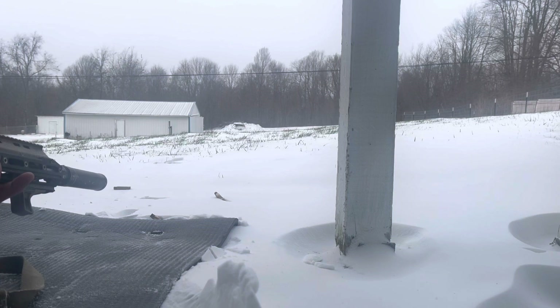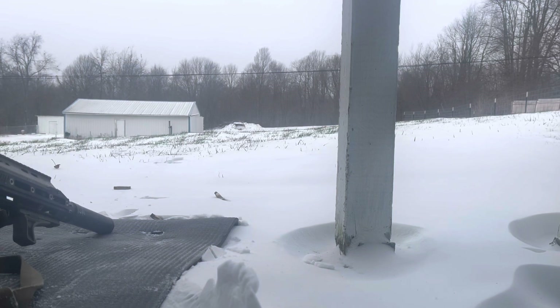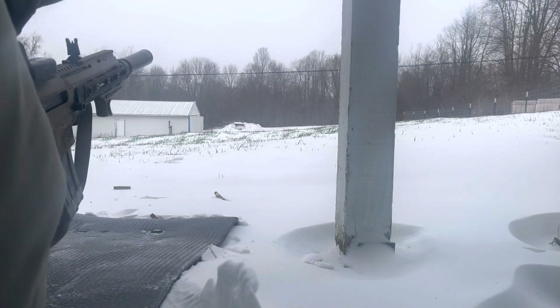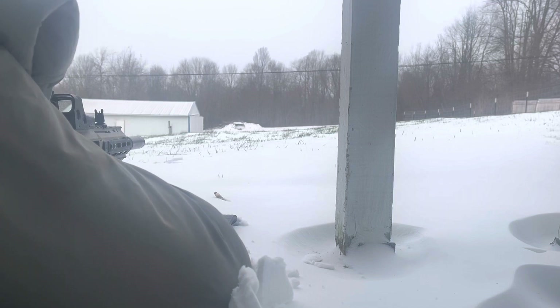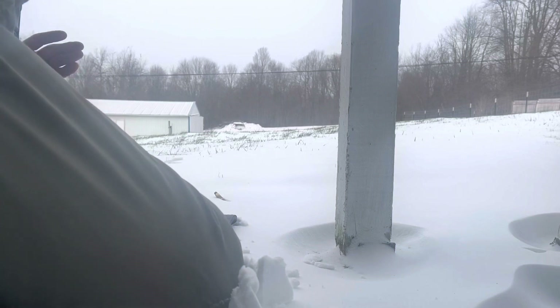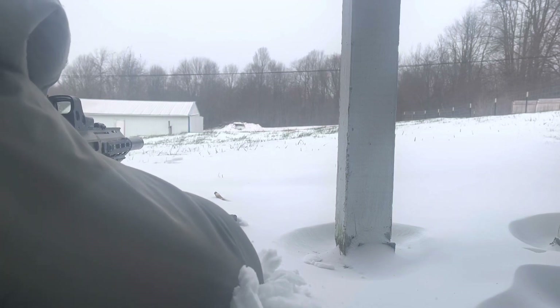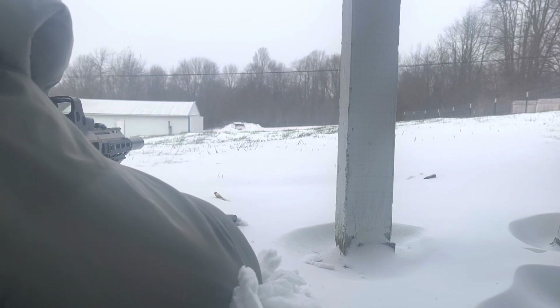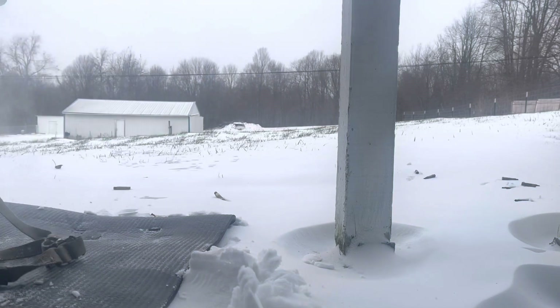The EOTech is real dim — it's cold. I'll turn it all the way up. Now I'm going to check for shift versus the irons. It does appear it's a little right, but the irons could be a little off too. That shot looks low. Alright, that's good enough for me.